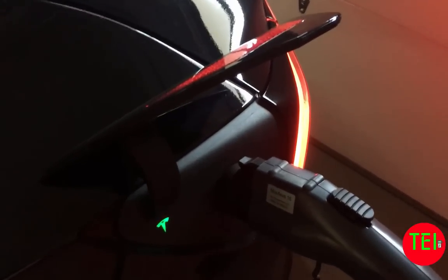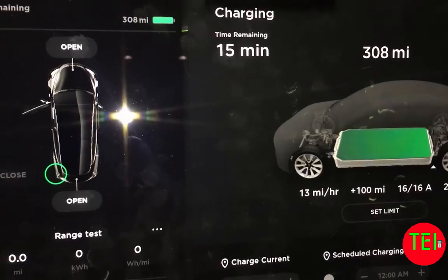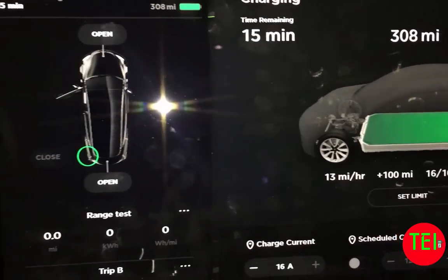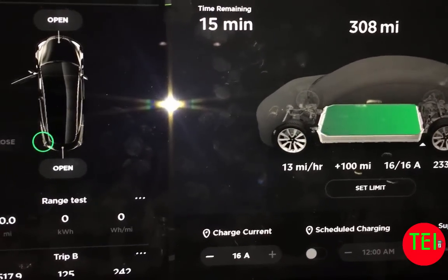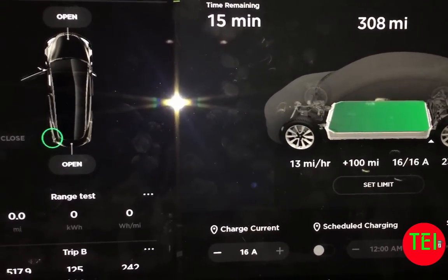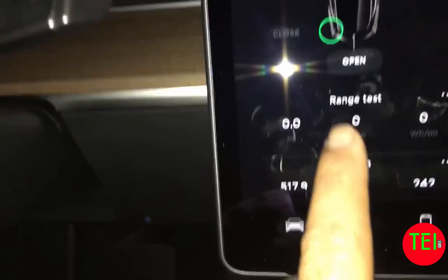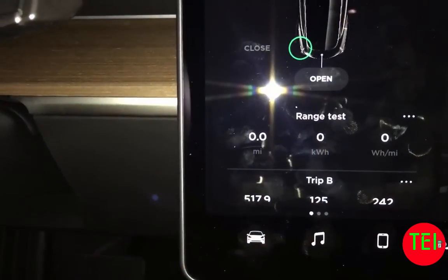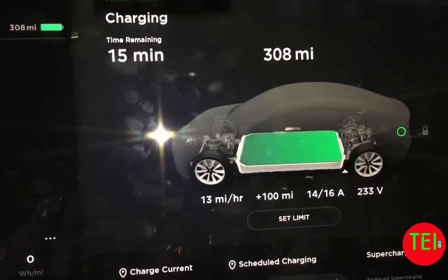It's going to charge all night. I will give you updates throughout the week. It is now 5:54 AM and the car shows 308 miles. It says 15 more minutes to charge but we're going to unplug it now. The trip meter 'Range Test' is set to zero, so we'll drive it for a few days and see how many real miles we get.